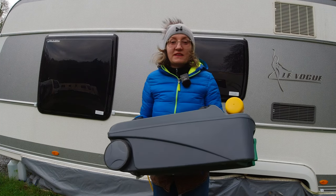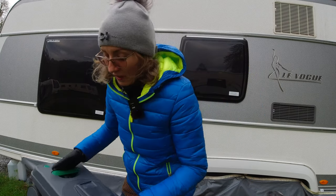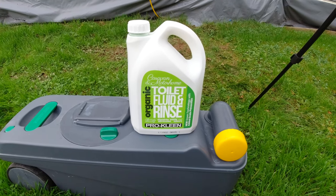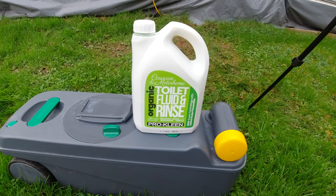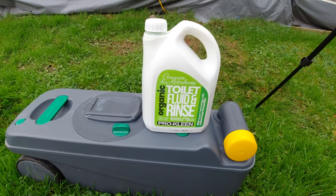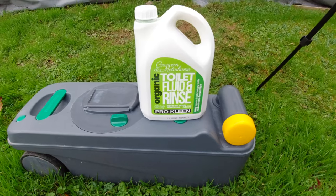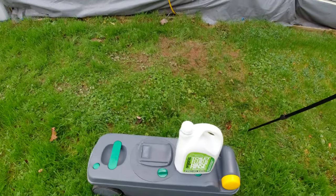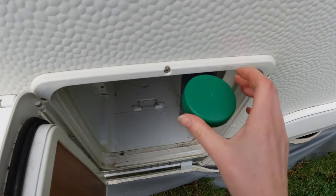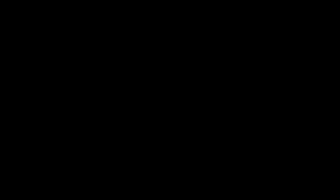We will empty this in a minute, but first I want to show you why this product is wonderful and why we buy one product instead of two. We switched to this because it's septic tank friendly, which is brilliant. This product is really good because you can use it both in your cassette — to prime it, minimize smells, and make sure waste breaks down — and you can also pour it in your flush tank, your top tank. Just pour a bit of product in, top it up with clean water, and then you can flush your toilet.